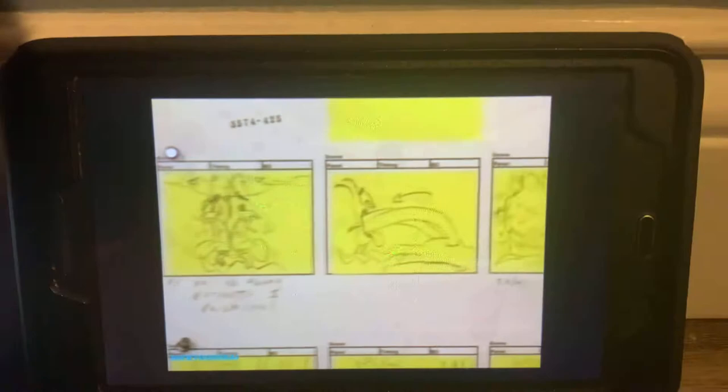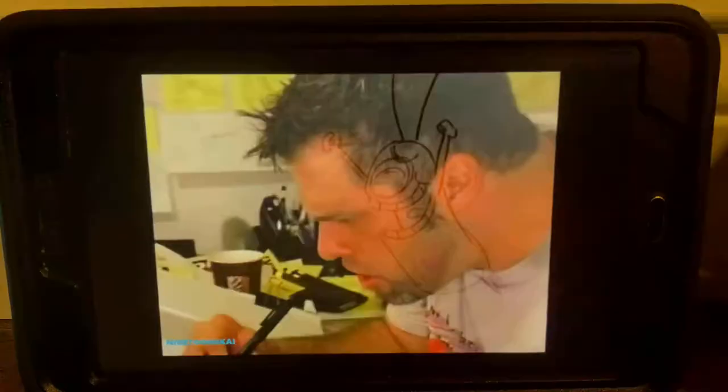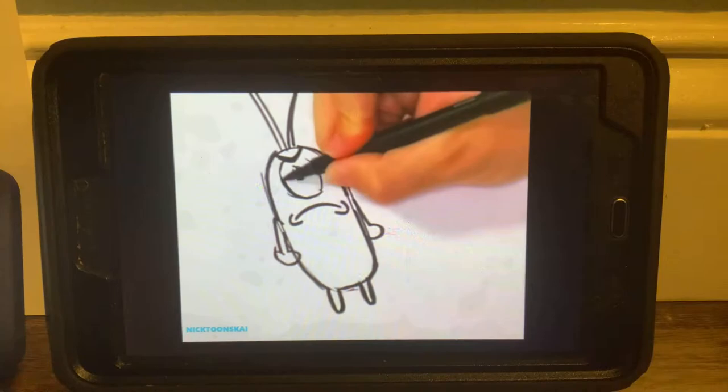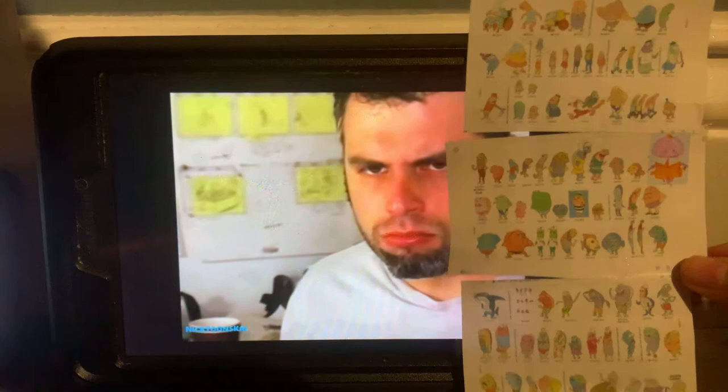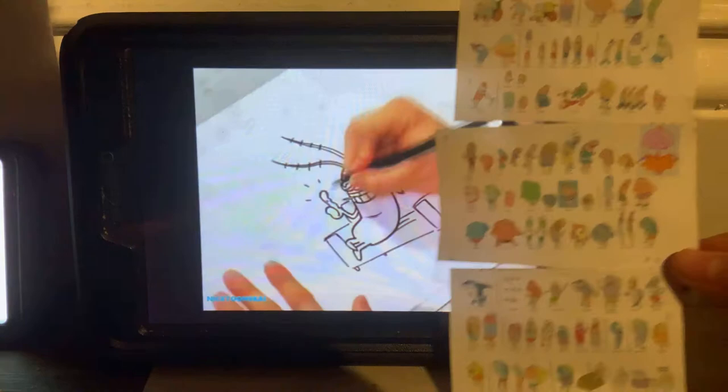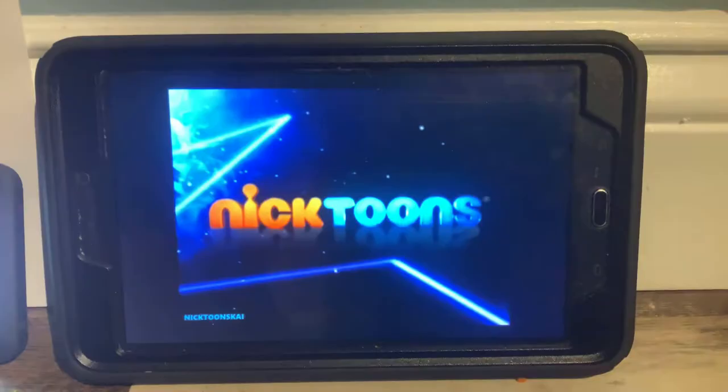Now let's take a look inside Nicktoons. Hi, I'm Eric Eldridge, storyboard artist here on SpongeBob SquarePants. As a cartoonist, you want to think of yourself as an actor acting on the page. So don't be afraid to get emotional about your drawings. I've been on the show from like the beginning. I really enjoy it. I'm having a blast just because it's my sense of humor.